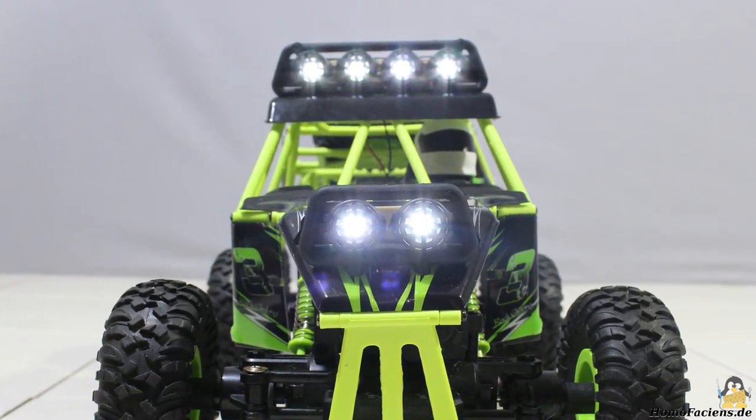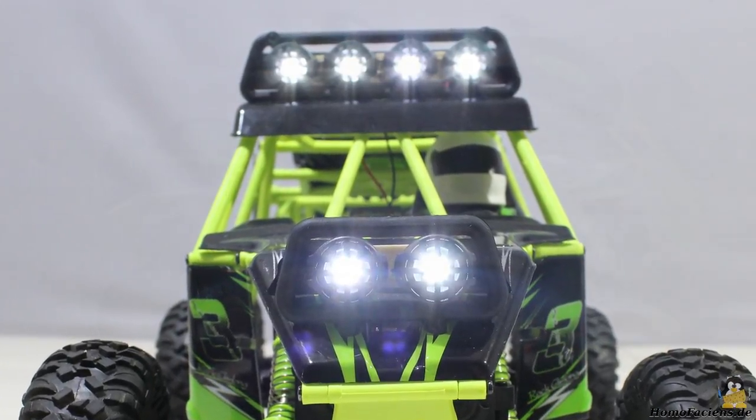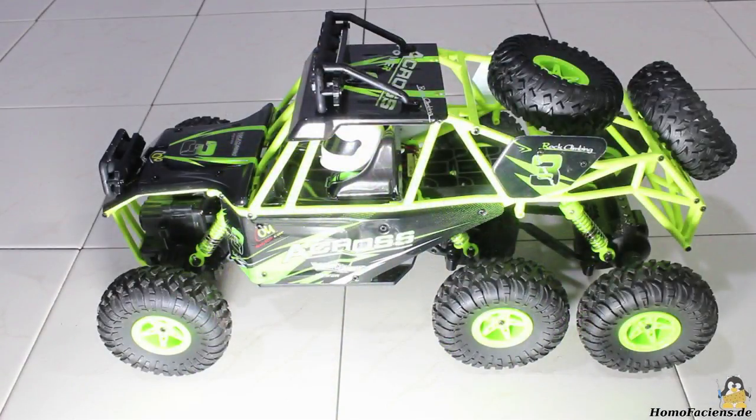You can't control the headlights with the remote — they are always turned on. Time for a first test run in the wilderness of Germany.